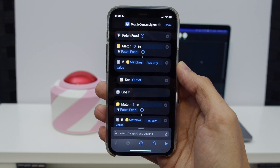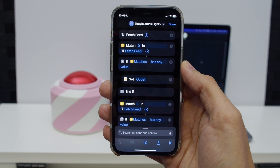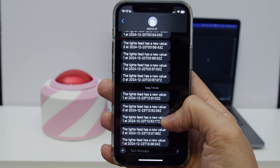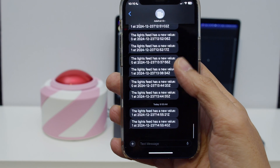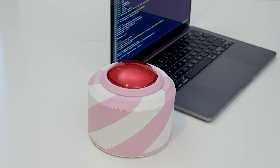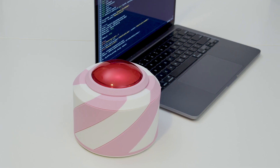Once the smart outlet is set up, you can access it in the Shortcuts app and use It's a Snap. With an Adafruit I.O. Plus subscription, you can send an SMS message anytime a new value is added to the feed. We think this is a great example of using Adafruit I.O. and It's a Snap app to control matter-enabled IoT devices.